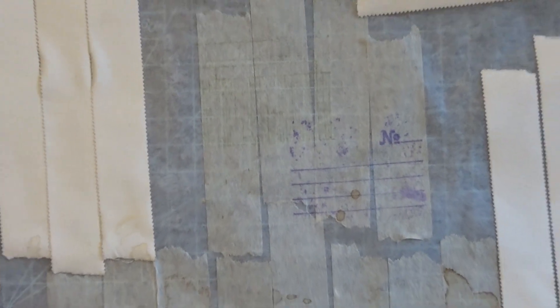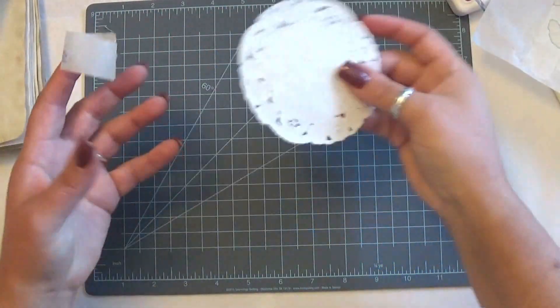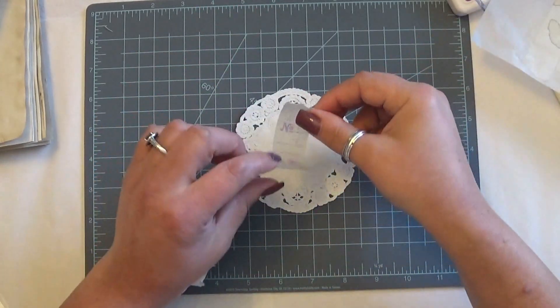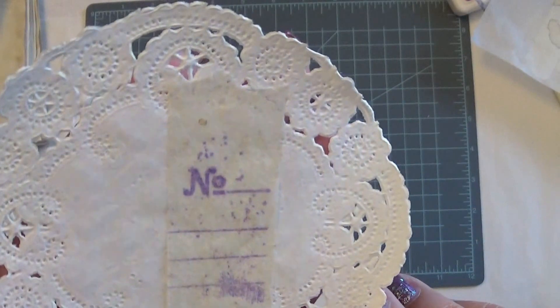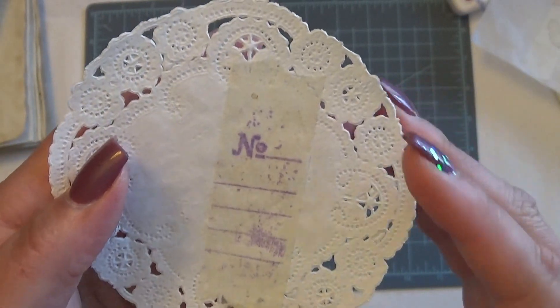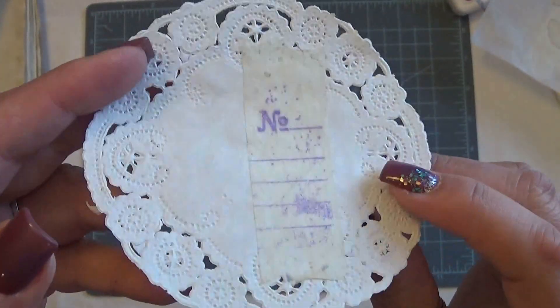So that looks pretty cool. Just for another visual — on this doily, for example, say this is in a journal, on the front of a card or something like that, and you stamp on it. You have this really pretty coffee dyed piece of paper tape with some stamping on top. That just begins a really cool base layer for any type of project you're wanting to work on — a card, a tag, a journal, a shadow box, a scrapbook layout. I think that's really cool and I'm excited about this.